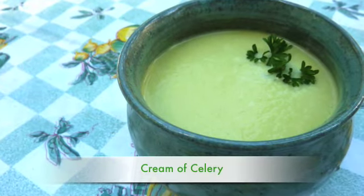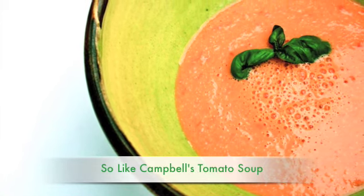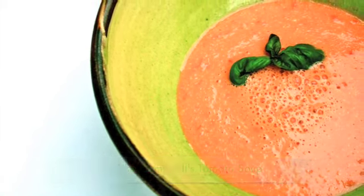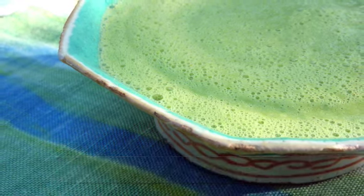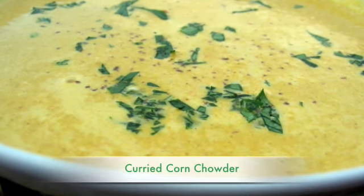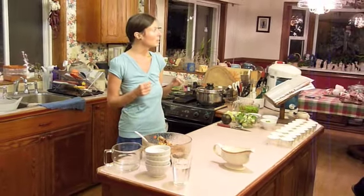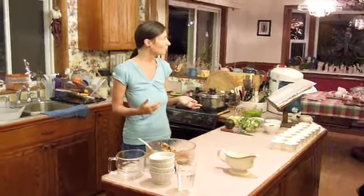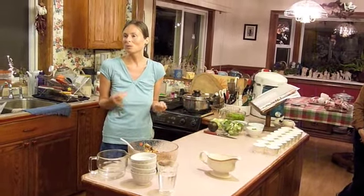You've heard of raw soups — probably the most famous are gazpacho and cucumber dill soup in the summer. But we don't really care for cold soups, even though we eat raw soups every single day. What we like is a slightly warm, lukewarm soup. We find it so comforting and so nice, especially in the winter.